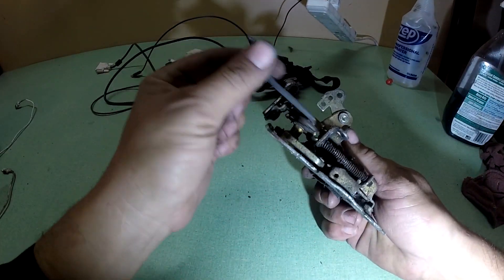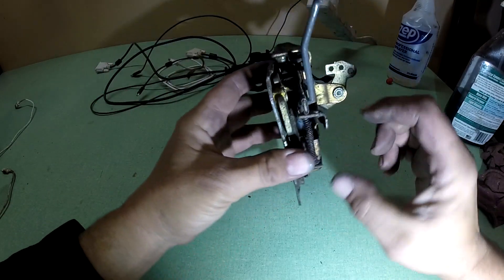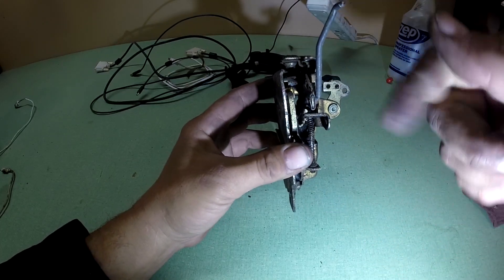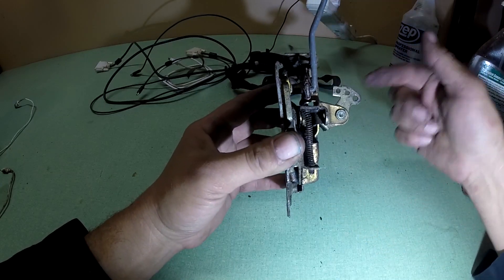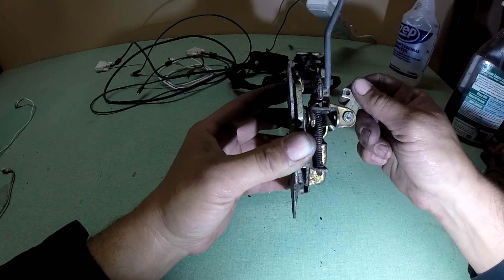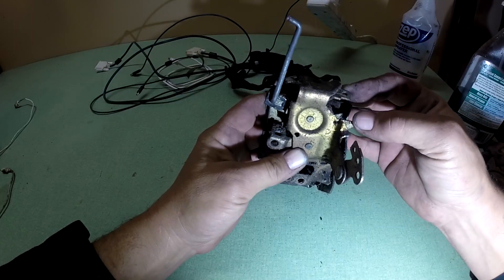This one goes to the door lock in the door for lock and unlock. Then this one is where that rod went down — when you lift the handle it would push into this one. This one goes to your inside door for your inside handle, to get out. And then this one is your inside door lock.